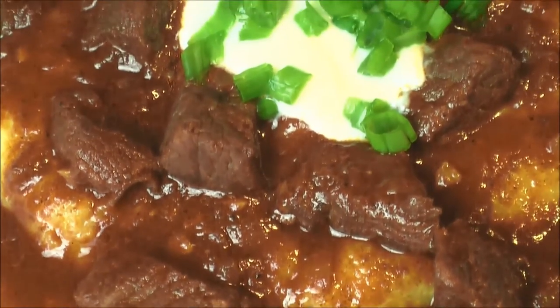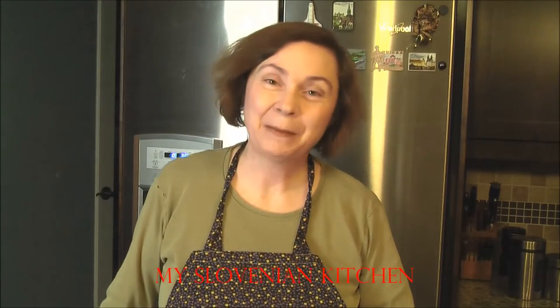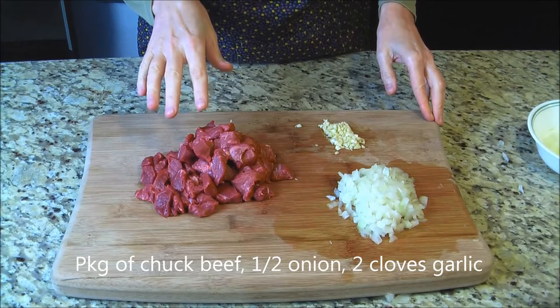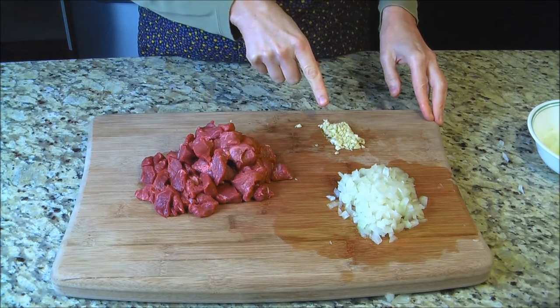Traditional Slovenian goulash with polenta. Welcome to my Slovenian kitchen. I'm Adrian from a worker craft. Chop up a package of chuck beef, half an onion, and two cloves of garlic.